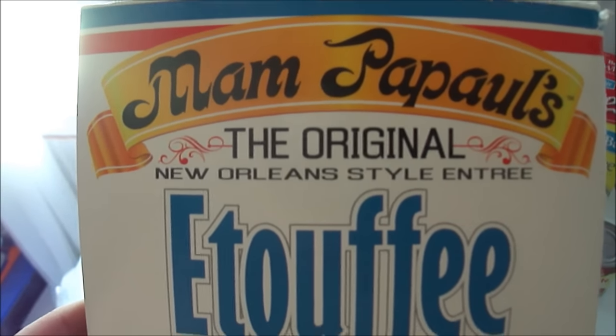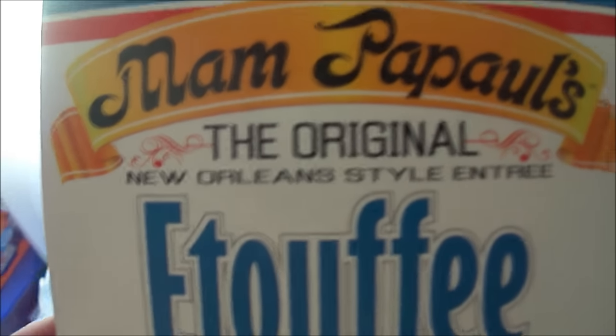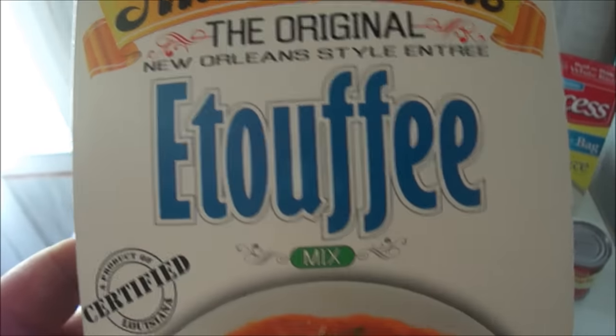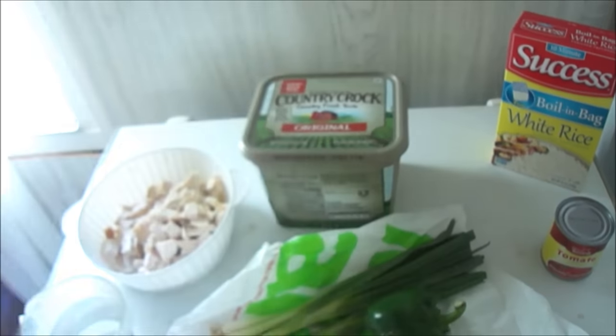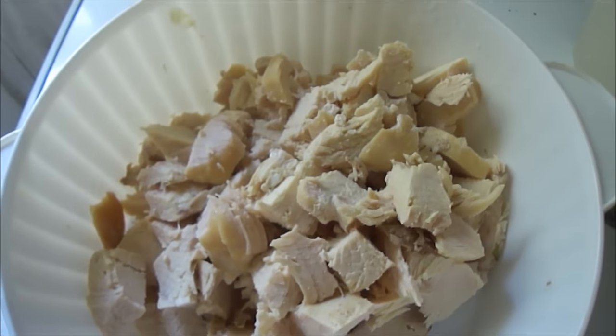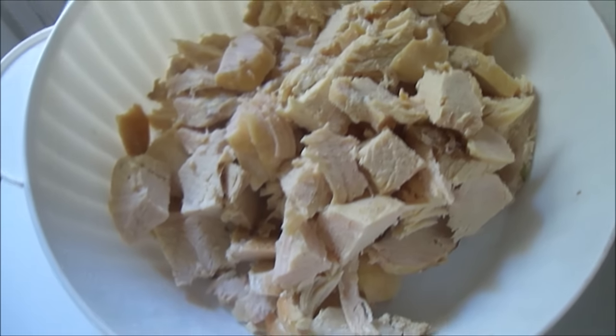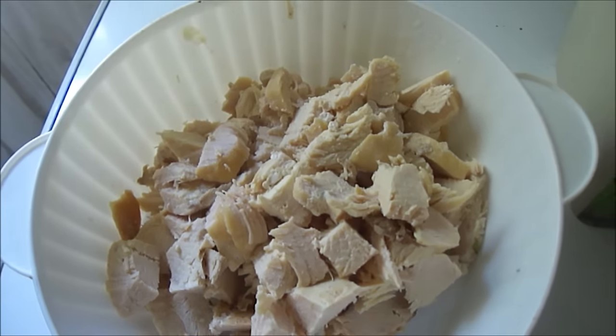Mom Papa's — please forgive me if I pronounce that name wrong — original etouffée. That's how it's pronounced right there. It's a mix, and what you need is some type of meat. I'm going to use chicken; I pre-cooked it and I'm going to sauté it too when it's cubed. I used up all the chicken I had in my freezer, which is good.